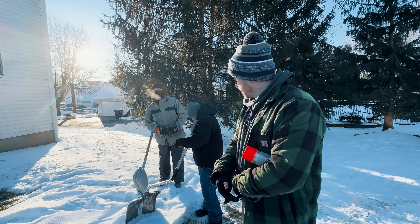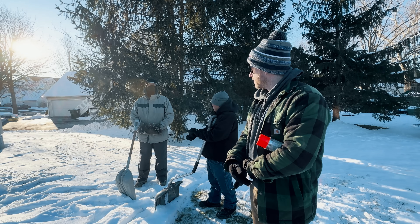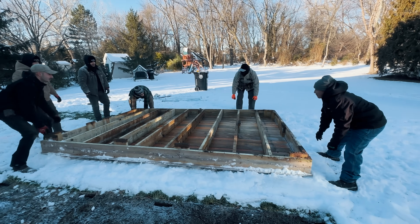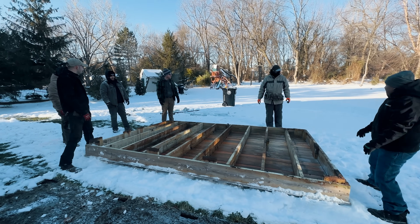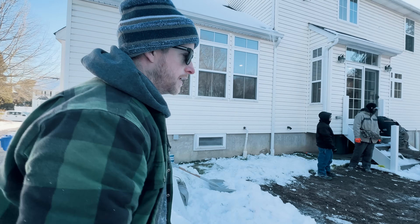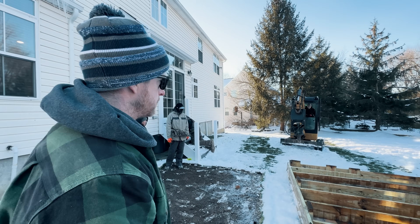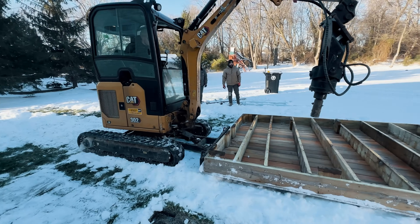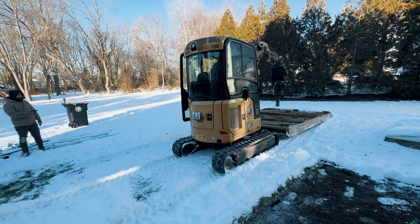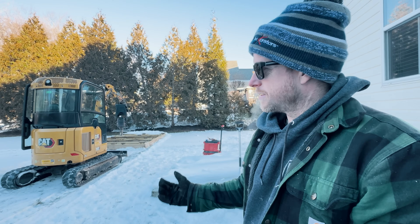This little ground-level deck here was no match for us — we flipped it right over. Now he's just going to use the machine and get it out of our way. Moving old decks — whatever gets the job done.